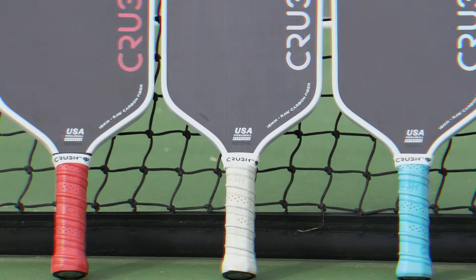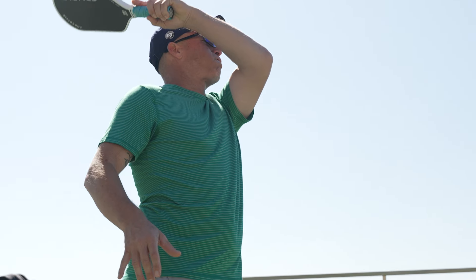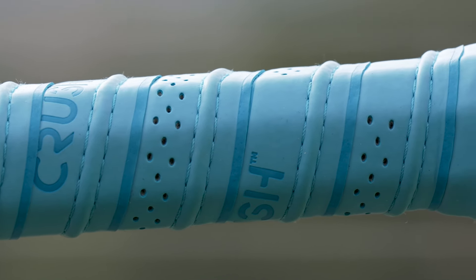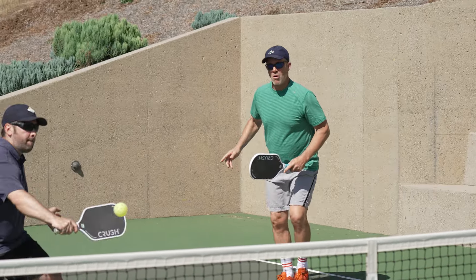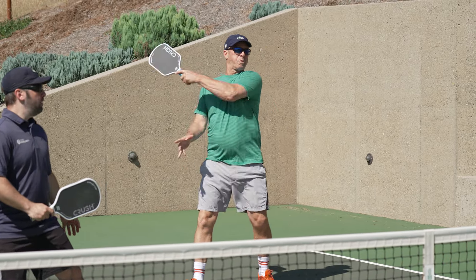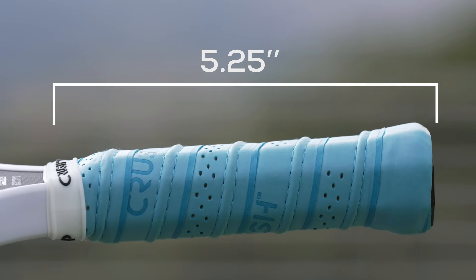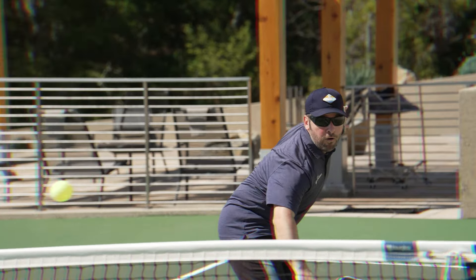On the grip — premium paddles should have premium grips, and I'll give this one the designation of a premium grip. As I squeeze the sides, which I always do when I first grasp a paddle, it feels solid all the way around. The octagonal shape — though I'm not a huge fan of contour ridge grips — isn't something I'd exchange out. It just works great overall and feels good in the hand, which is important since that's your contact patch with the paddle. The grip length of five and a quarter was great — four and a quarter circumference — I really liked the grip on this paddle.